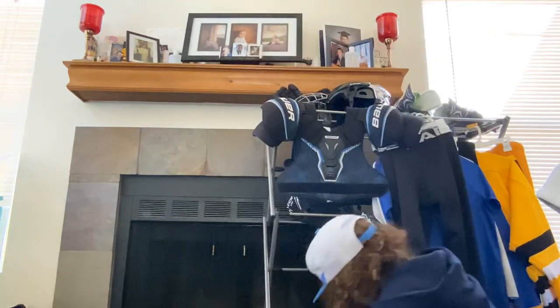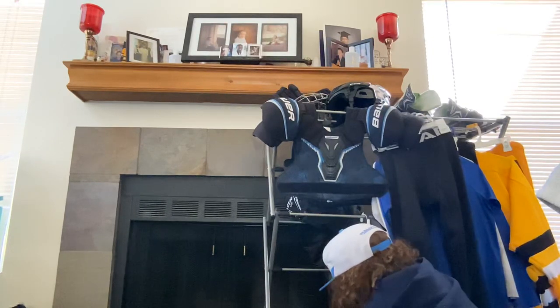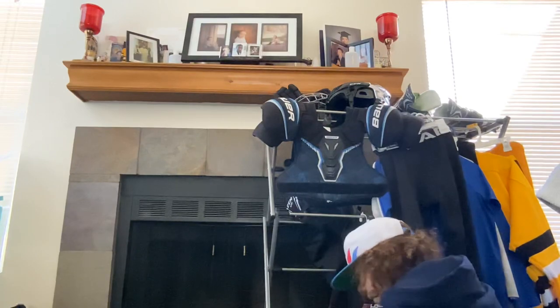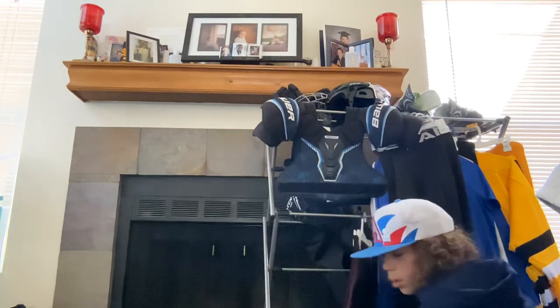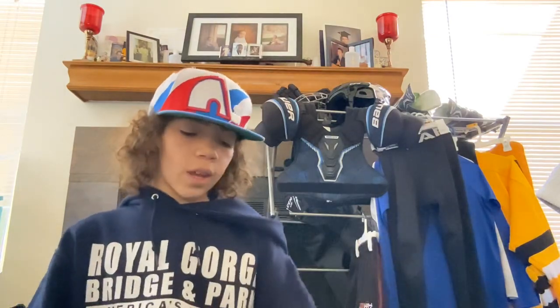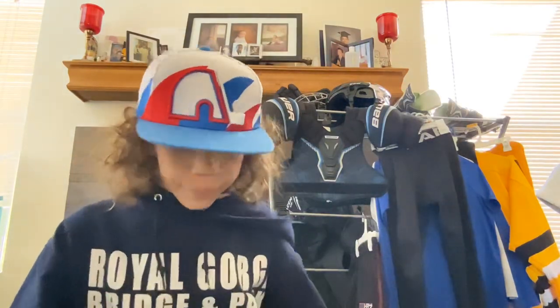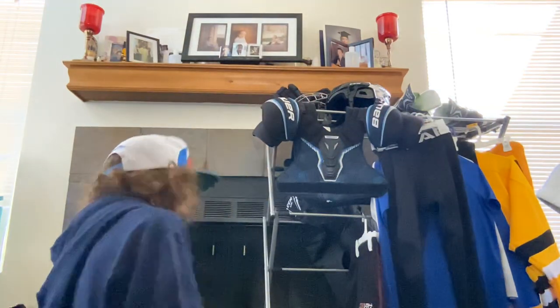Next thing I have are my shin pads — let me take them off my rack. These shin pads are really nice, they fit well. They are CCM LTP again, feel really nice, I've had these for a long time. The only complaint I have is this little strip — I always tuck it under my shin pad.